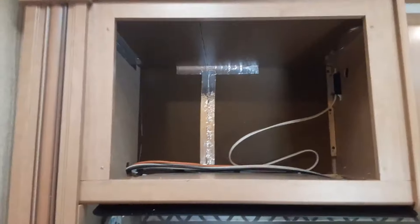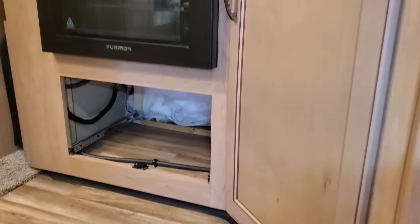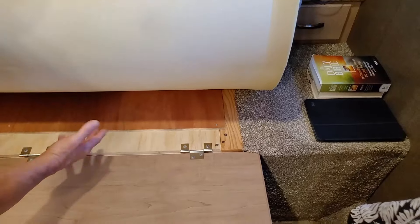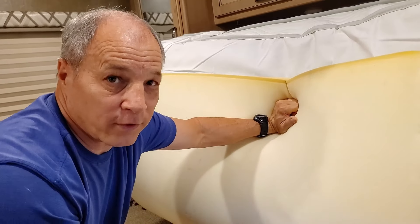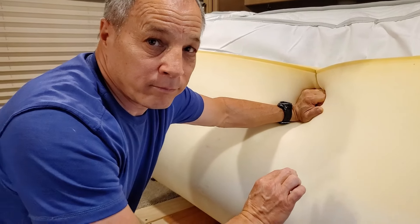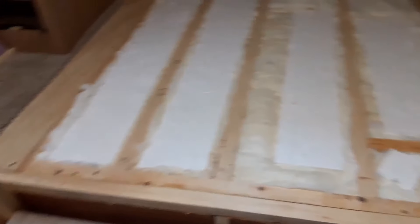Everywhere on this RV that we found an open spot or empty space, we just filled it with insulation. Where we had limited space and didn't want to take up room — like in cabinets or closets — we used Reflectix up against the ceiling and outer walls. Where we had a little more space to spare, we put in one-inch foam board insulation. This board here, we took off a couple screws and the hinges. Underneath was just a two-inch space with a couple of pieces of foam thrown in — more for support than insulation. So we took the board off and filled that whole thing with insulation.